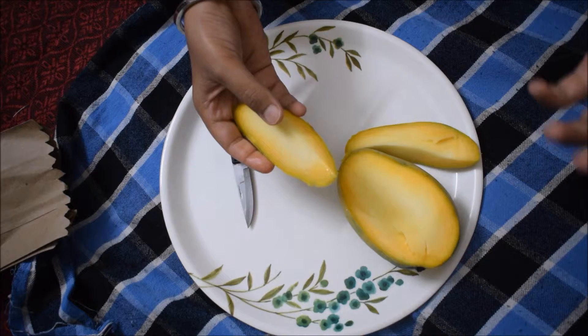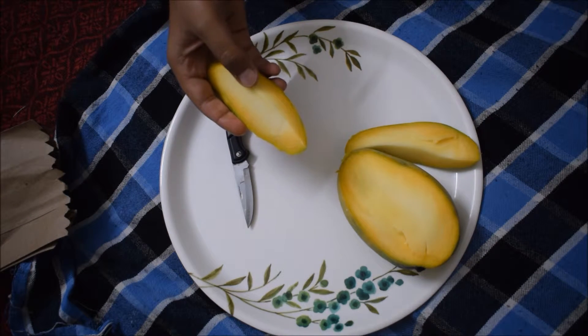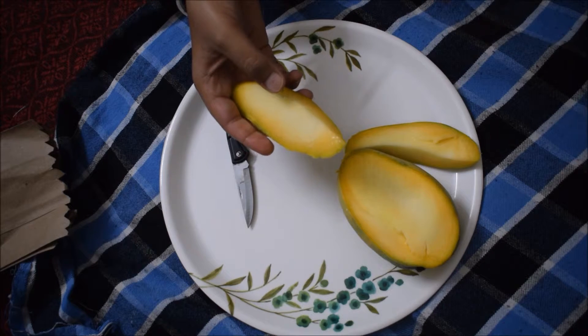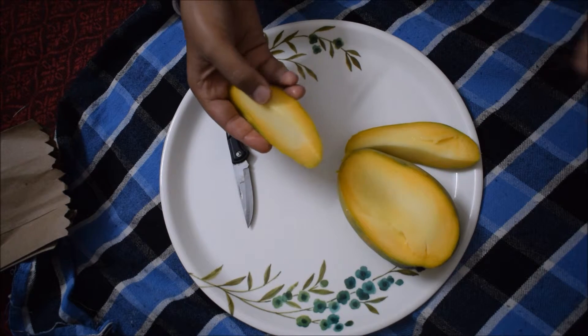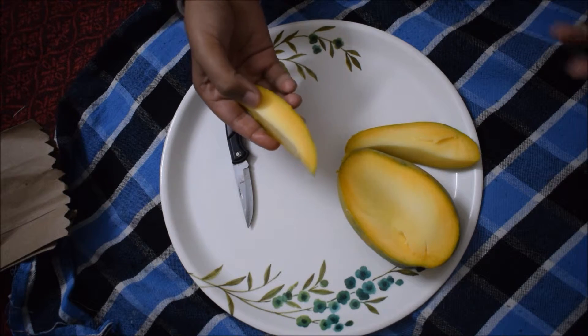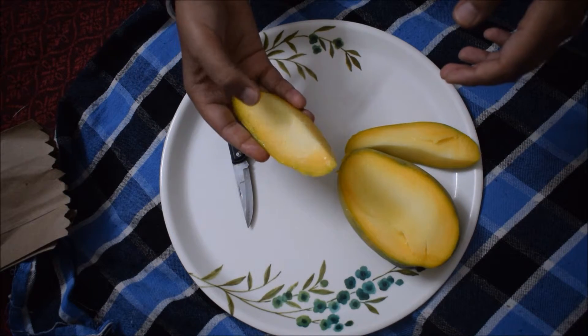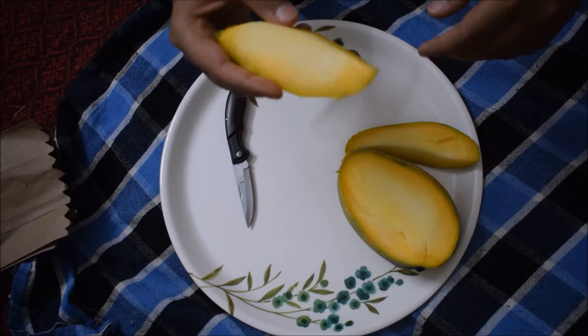Because for all Indians, the majority of Indians, the favorite fruit is mango. And whenever mango season comes, they wait for it. Now I have made a shake because I am in a PG, so I am going to try it and eat it.